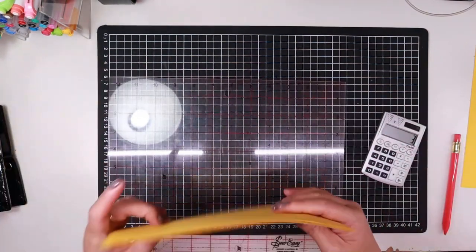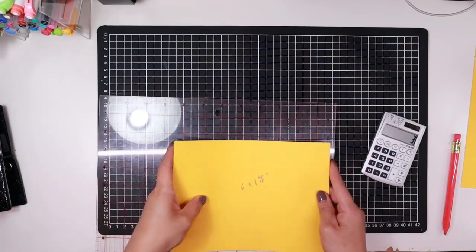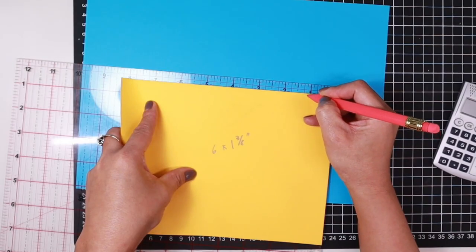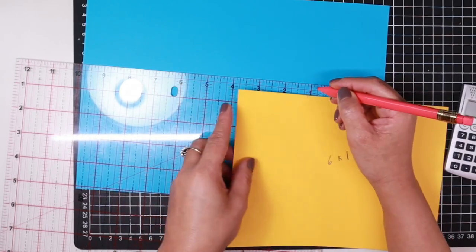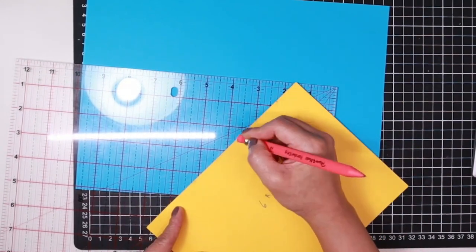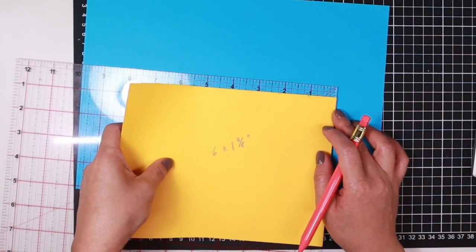You can use a ruler, tape measure, or whatever you like. So I need one and three eighths — mark out six equal divisions along the length of your sheet. This is why it's good to make your markings before you cut. As they say, measure twice, cut once. Mark out all six positions along the edge.